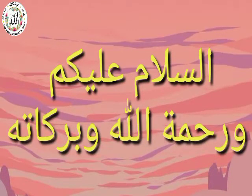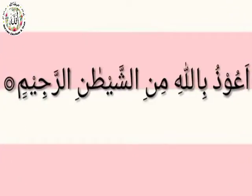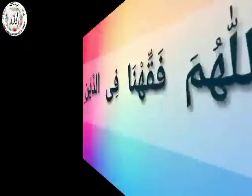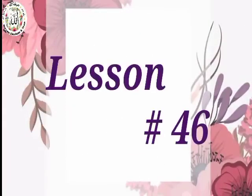Assalamu alaikum warahmatullahi wabarakatuh. A'udhu billahi min ashshaytun ar-rajim. Bismillah ar-Rahman ar-Rahim. Rabbishrohli sadari wa yassirli amri. Wahlul uqadatan min lisani yafqahu qawli. Rabbana zadana ilma. Allahumma faqihna fit din. Allahumma amin. My dear listeners,